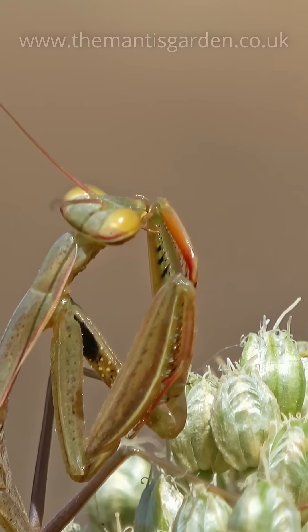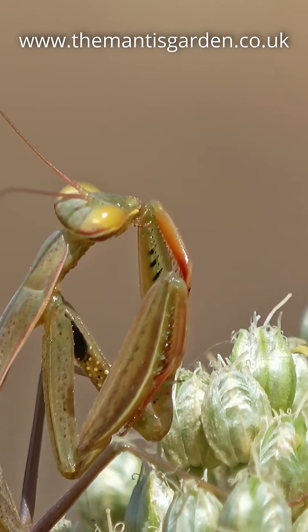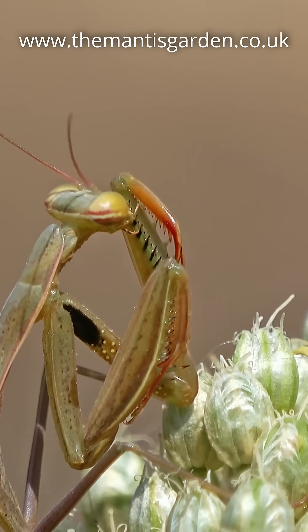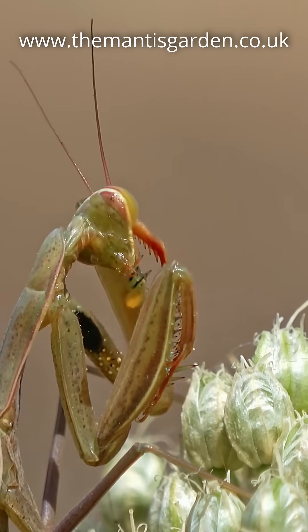Whilst many other arthropods have evolved their forelimbs — such as scorpions, lobsters, and whip scorpions — praying mantis develop raptorial limbs to enable them to grasp and hold their prey.